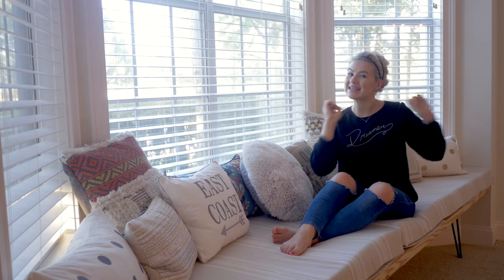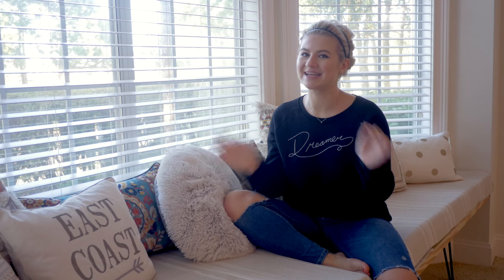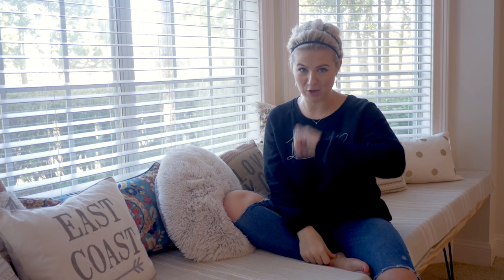Welcome back, you guys! It's slightly a different video, but I did promise you that I will be doing several updates on the house. The first update is going to be a do-it-yourself project. I'm actually sitting on our do-it-yourself project, and I did show you guys a little sneak peek on my Snapchat — if you're not following me, follow me.